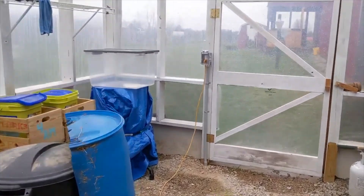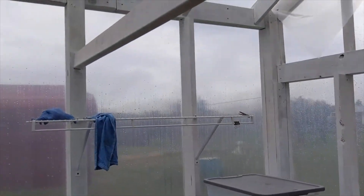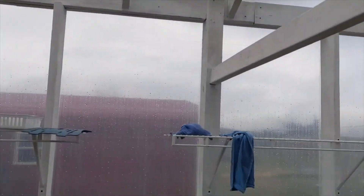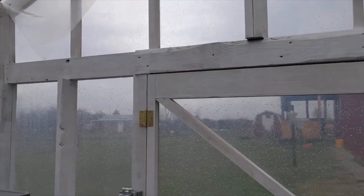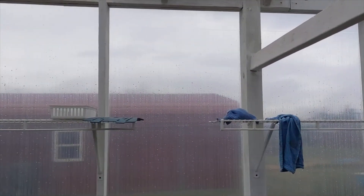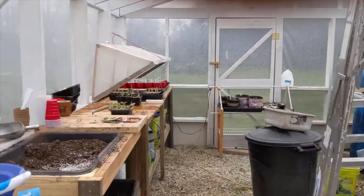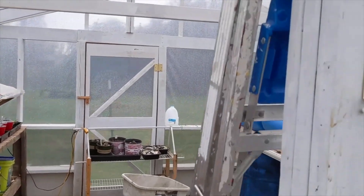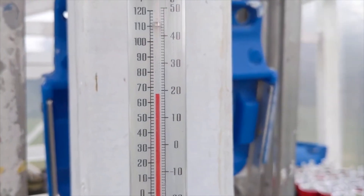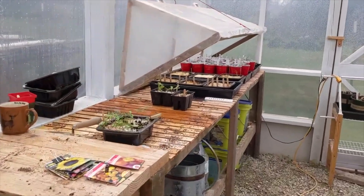Good morning, working out here in the greenhouse today. It's cloudy, it's raining, it's nasty — some thunder moved through, and now we've just got some rain. So I'm working in here in the greenhouse; it's not a bad day in here.